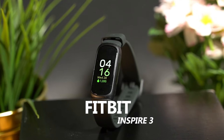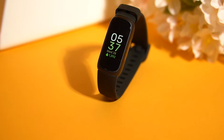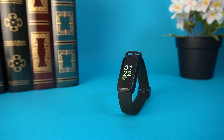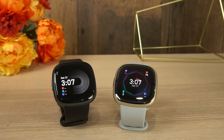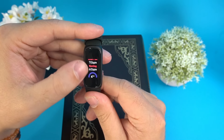This is the Fitbit Inspire 3, and it might just be the best overall fitness tracker ever made that most people probably won't buy. It's a reasonably priced fitness tracker that doesn't come with as many smart features as some higher-end Fitbit models like the Versa 4 or the Sense 2, but it's still a capable all-around performer with good battery life, a bright screen, and enough fitness tracking capabilities to really nail the basics.